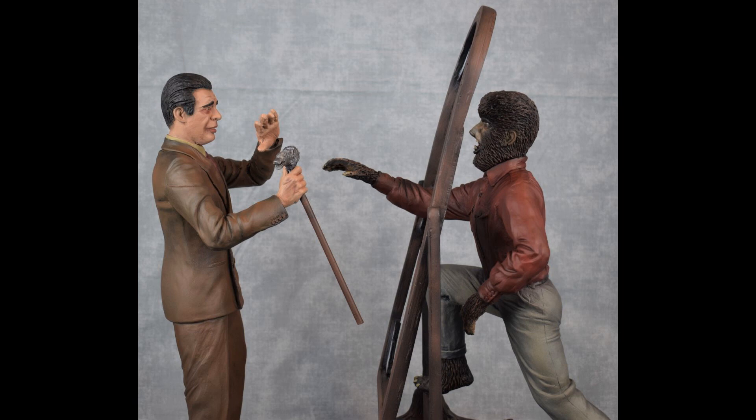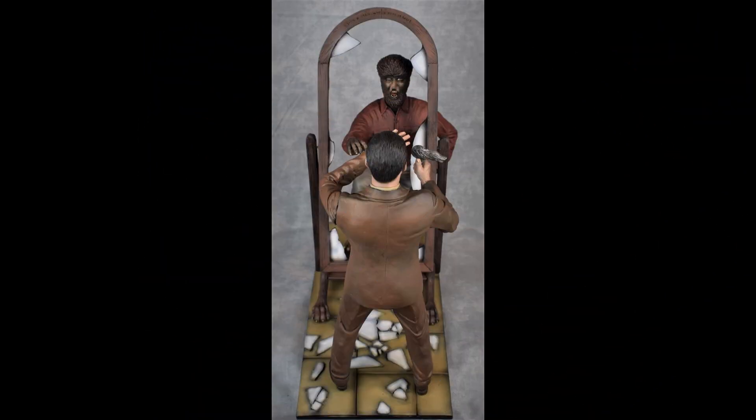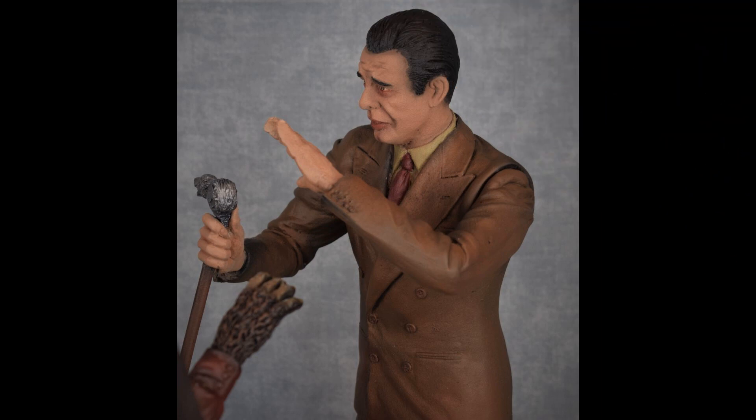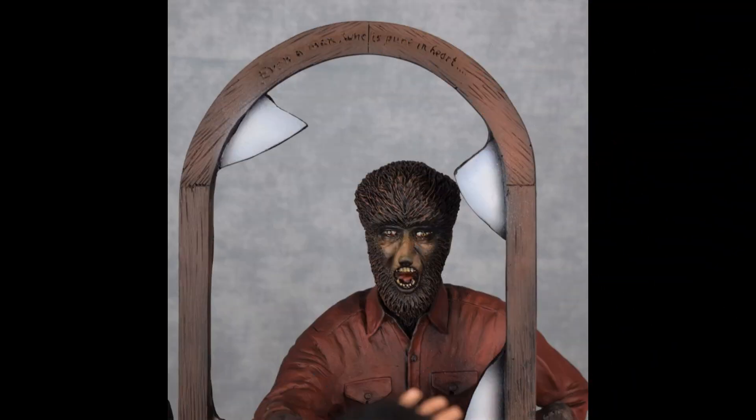Thank you for listening. Welcome to another edition of Talking Models. Today we're looking at this beautiful piece from Killer Kits out of England.